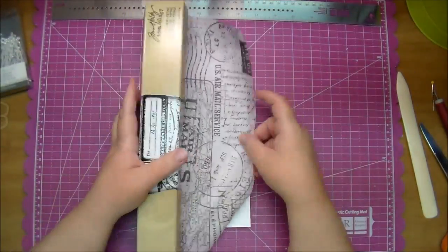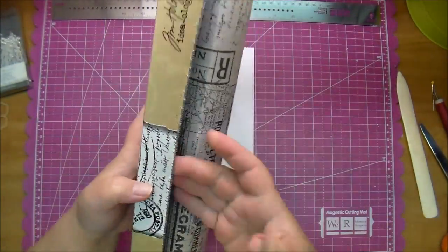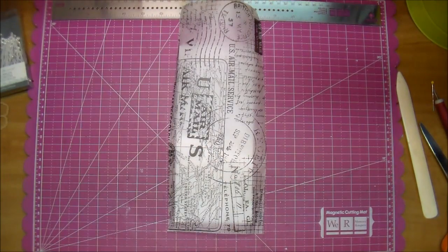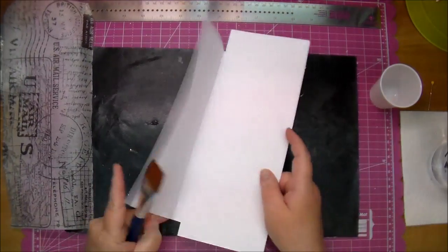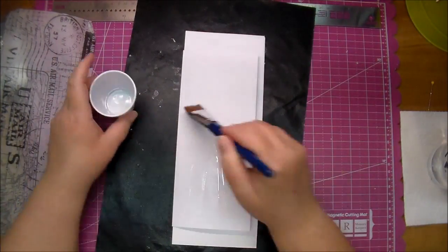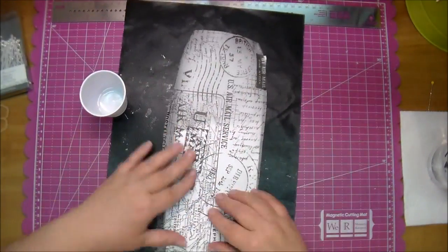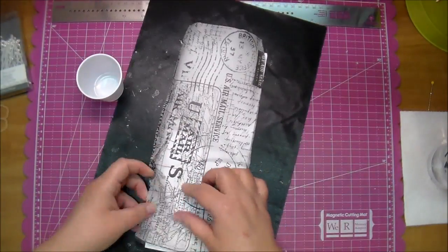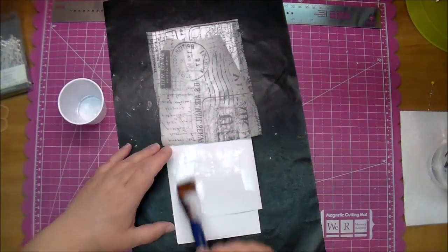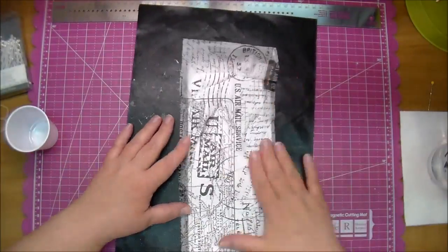Here is the Tim Holtz tissue tape — it's so much fun to work with. It comes in a roll just like aluminum foil and has a blade so it easily cuts off. I'm using this as a background on my card. I'm placing a scrap piece of paper in the middle of the card just to stop it from accidentally gluing down. Now I'm placing the tissue paper down, crinkling it a little as I go — I don't want it perfectly straight, I want to give it a little dimension.